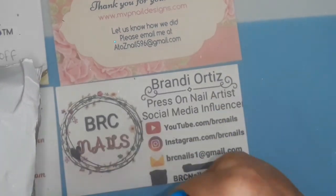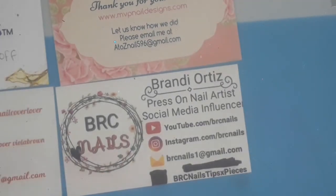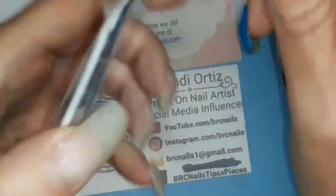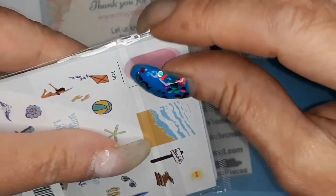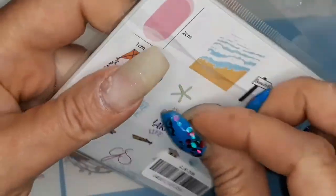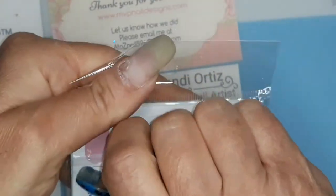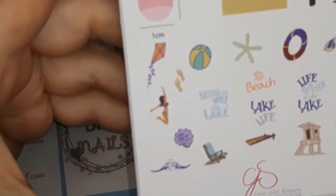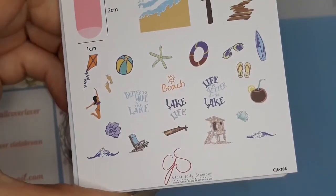Some kind of hard candy. I don't know, don't look very appetizing. So the first plate I got was this beach plate. I think I used a little too much.